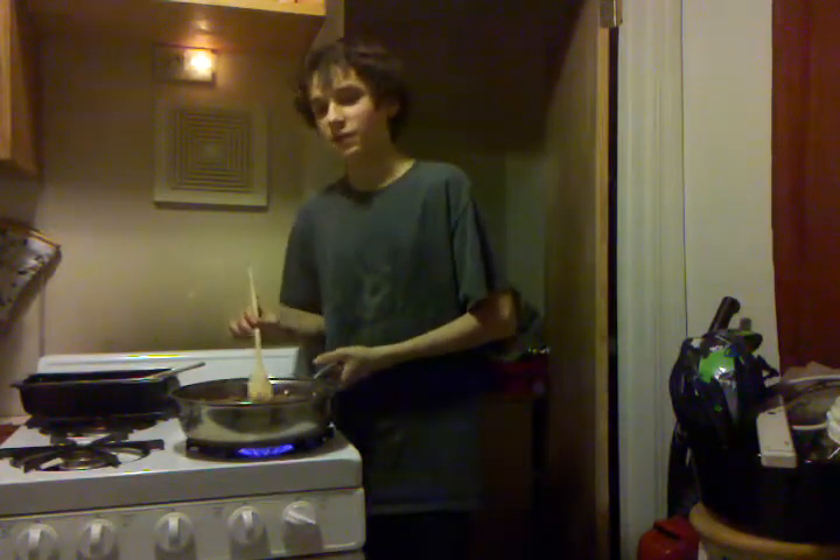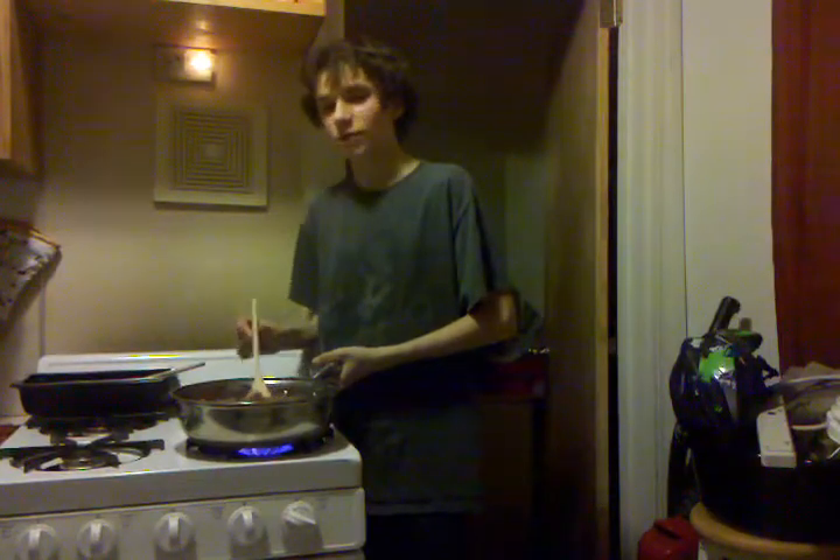Then you're going to put onions in it. Then you're going to get the kidney beans and mix it in a big bowl. First you have to cook the kidney beans, first of course. And that would be crazy just eating kidney beans alone — that would be sad.